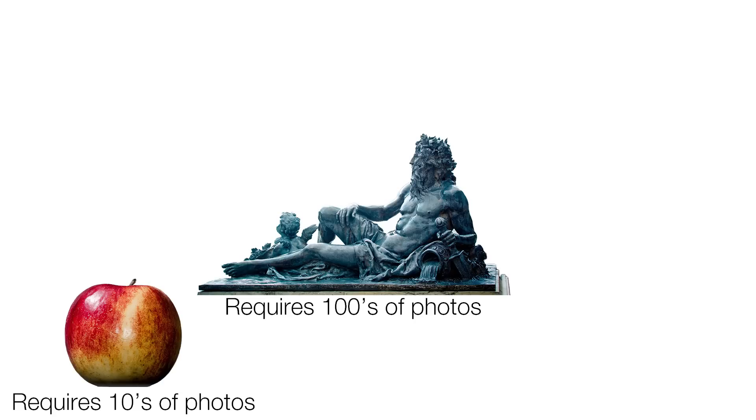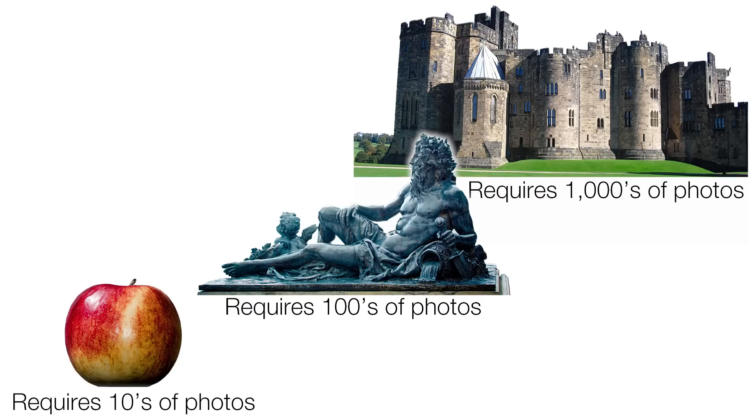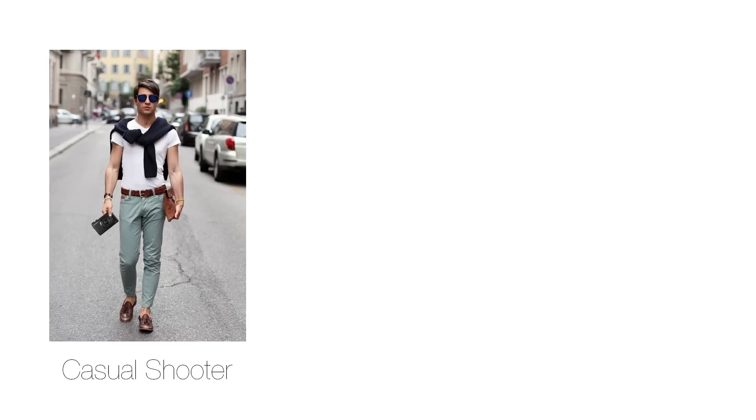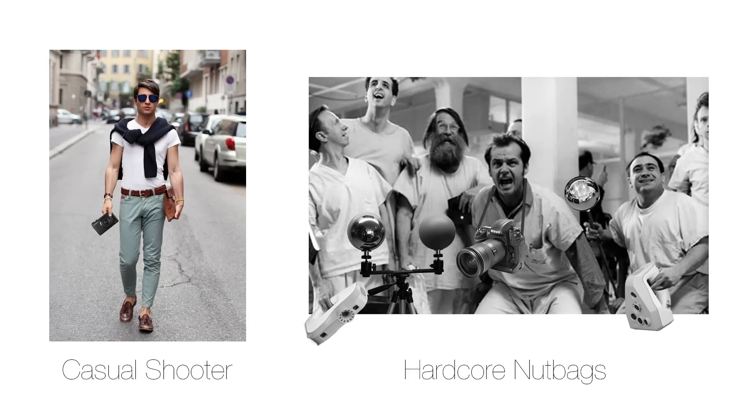If you shoot fewer than 100 images per scan, you probably don't need to go nuts — you might be just fine with 16 gigs of RAM. But as you crawl into the hundreds or even thousands of source photos, you definitely want to increase the system memory. If you shoot with a very high resolution camera, you will also be putting a lot of demands on the RAM. I suggest a minimum of 32 gigs if you're a casual shooter, and at least 64 gigs if you're a real nutbag.